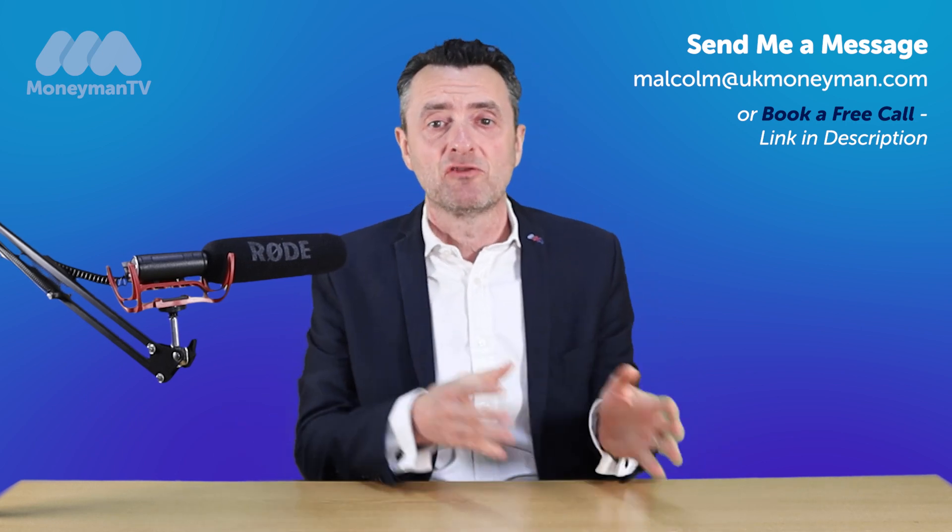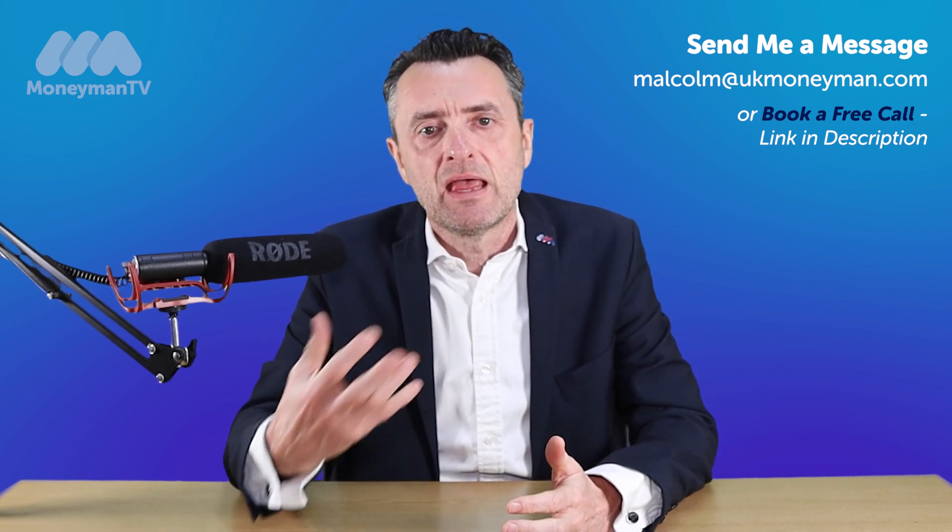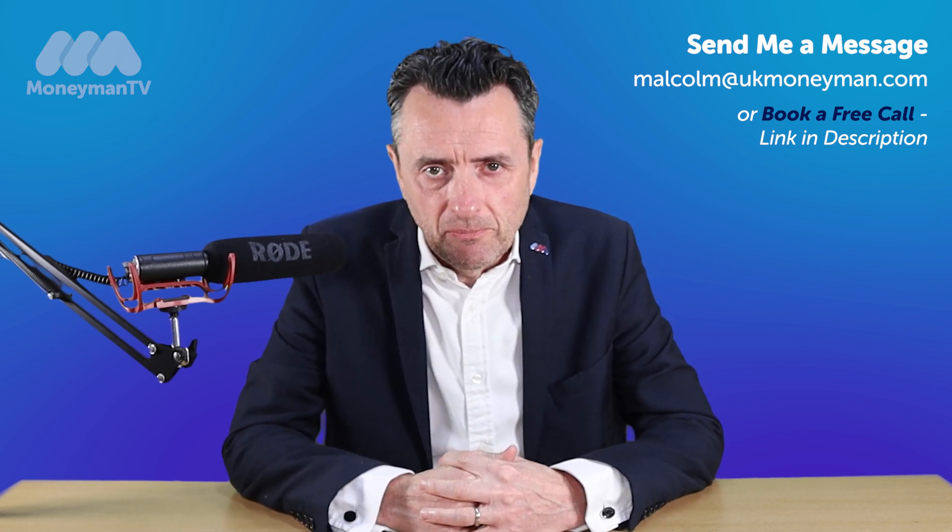It could be just what we call a like-for-like mortgage, which is keeping the term the same, keeping the amount of borrowing the same and just looking for a cheaper deal.